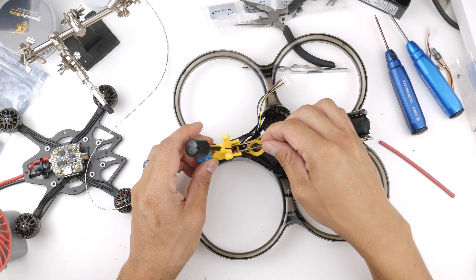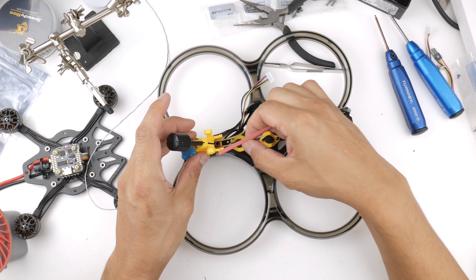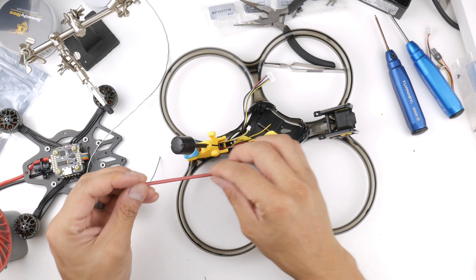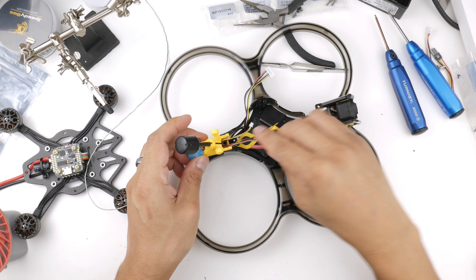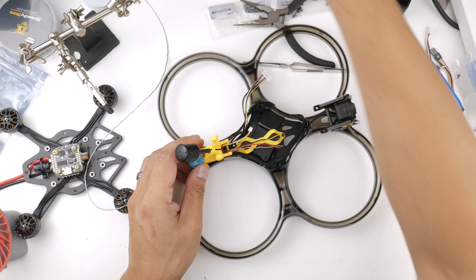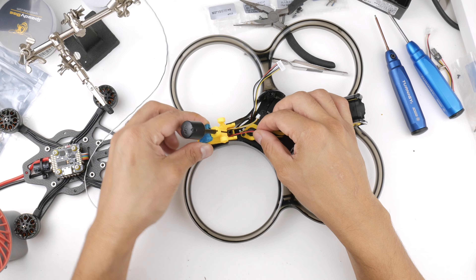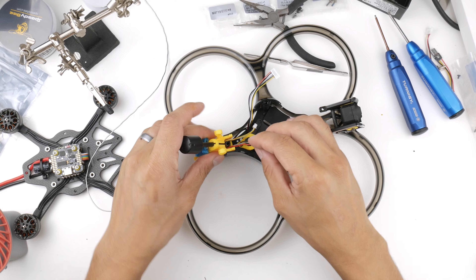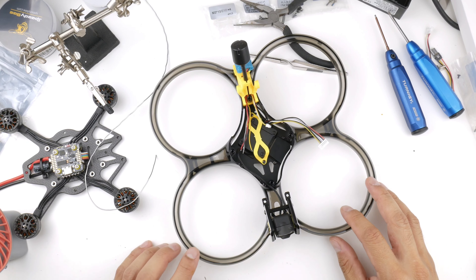I put all four wires of the EP2 into a long heat shrink tube and passed it through the gap, then pulled out the wires and removed the heat shrink, leaving the wires hanging out ready for soldering. The EP2 is now positioned but not yet fully mounted. I'll heat shrink and zip tie it after soldering everything onto the flight controller.